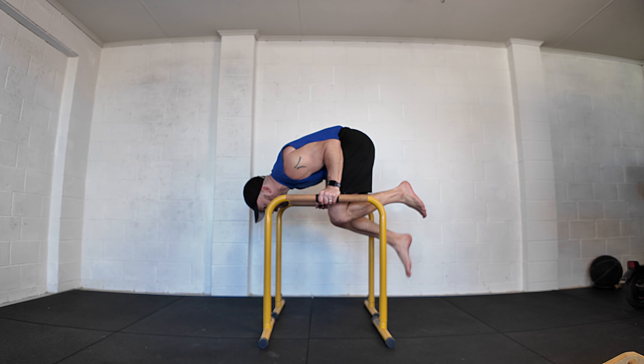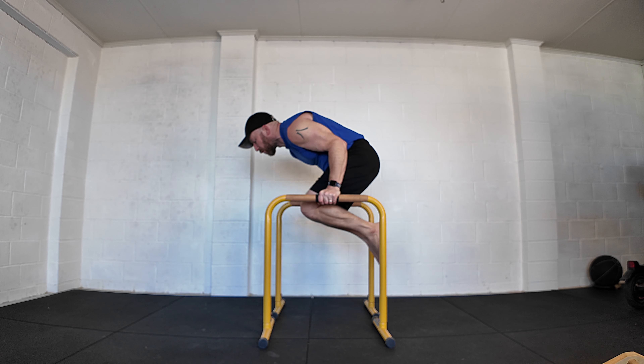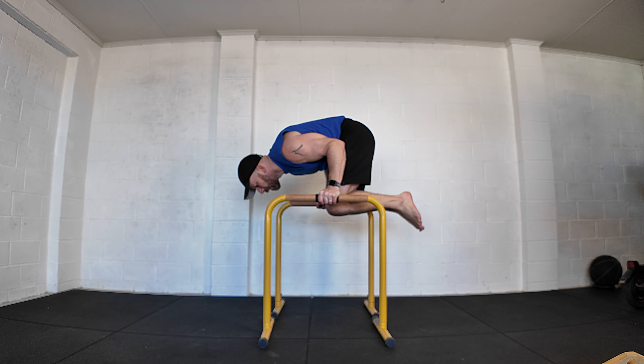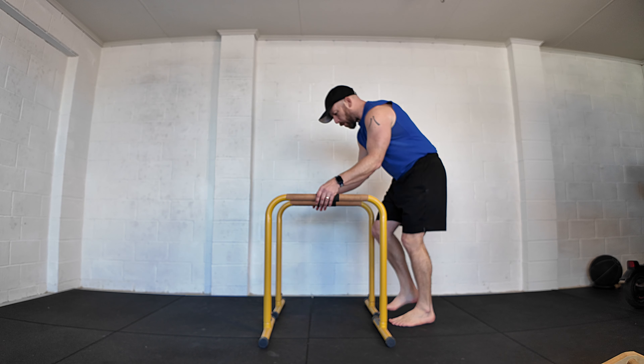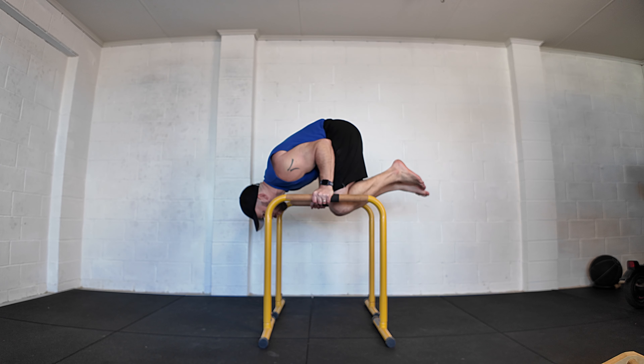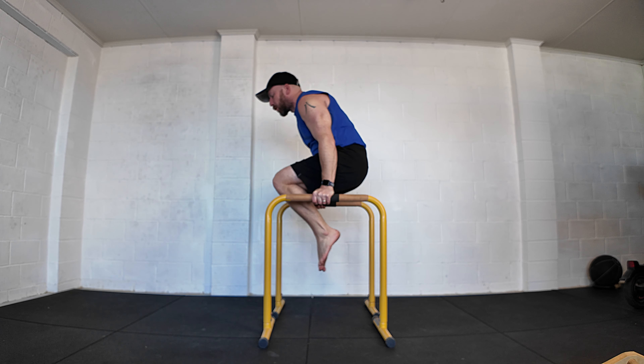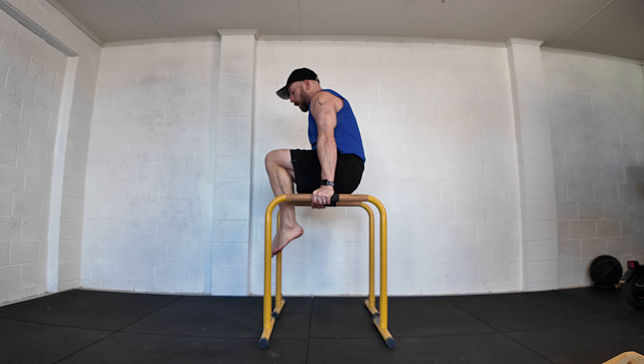In that tight tuck, you can move around to your support position or your L-sit position and back again, because you only have friction here and you can move the arms and torso independently. A nice initial goal might be a 5 to 10 second hold in the tuck bent arm planche, and then transition through to your support or L-sit position.